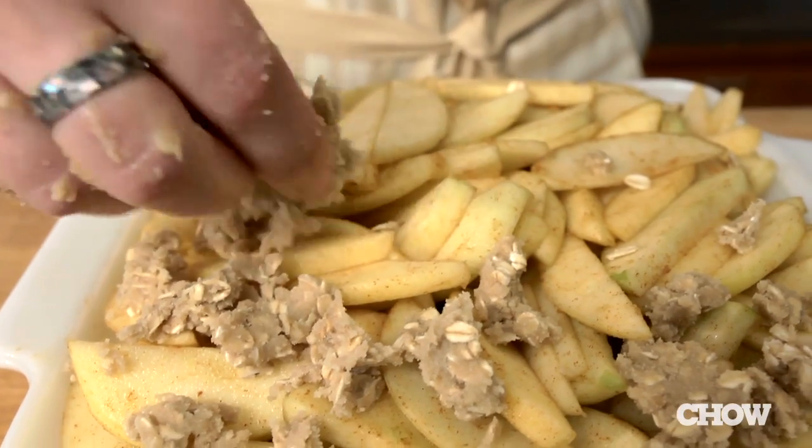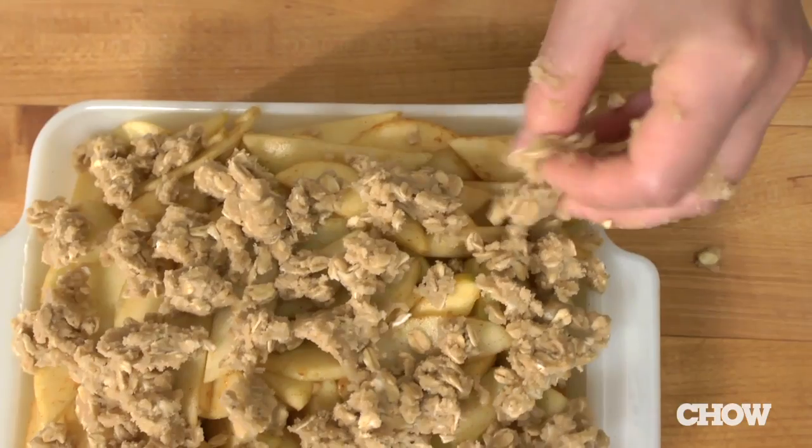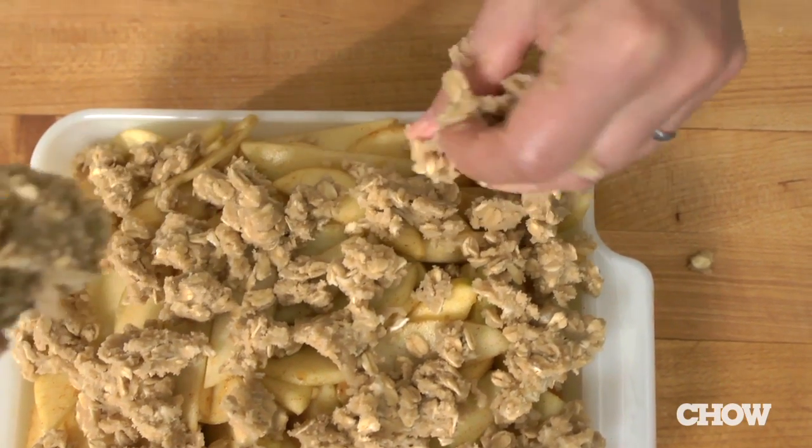Unlike pie dough, you really want to get into this mixture and form the clumps with your hands, because if you don't do that, you're going to end up with just melted butter and a dusty flour topping instead of the nice crispy streusel morsels that you want. Now sprinkle this over the apples, breaking it into nice uniform pieces so you have a good streusel blanket on there.